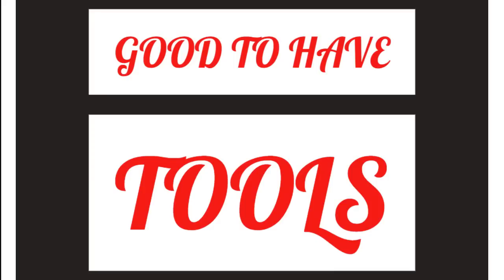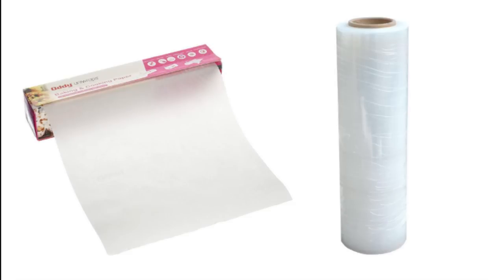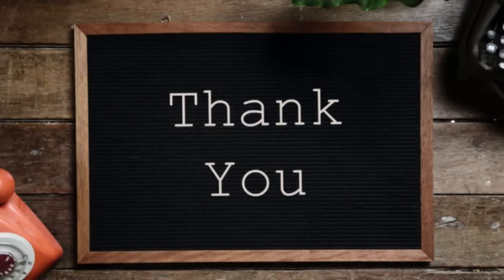There are a few more tools we will now talk about. However, they are good to have and help you get better results. For cake bakers, palette knives, piping bags, nozzles, and turntables are certainly great tools to have. Similarly, for bread bakers, it's good to invest in parchment paper, cling wrap, etc. Let me know if you find this video informative — leave your suggestions and feedback in the comment box below. Thanks!